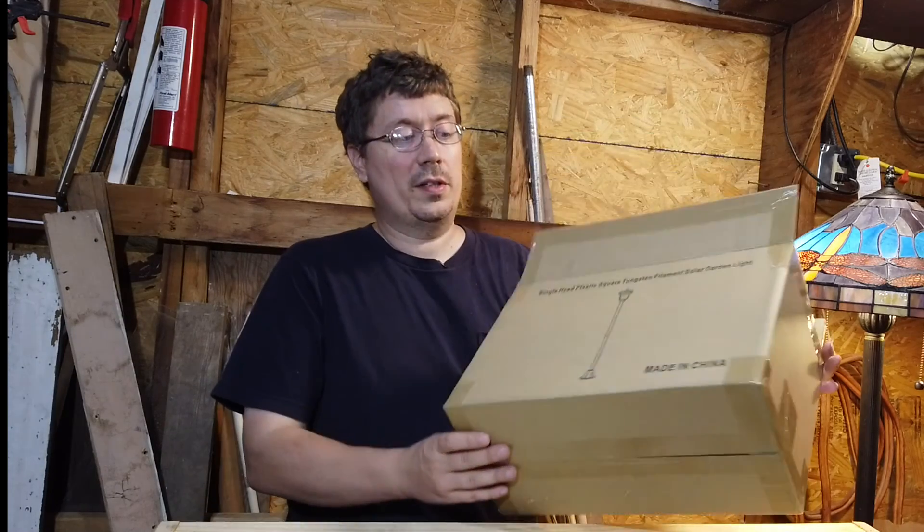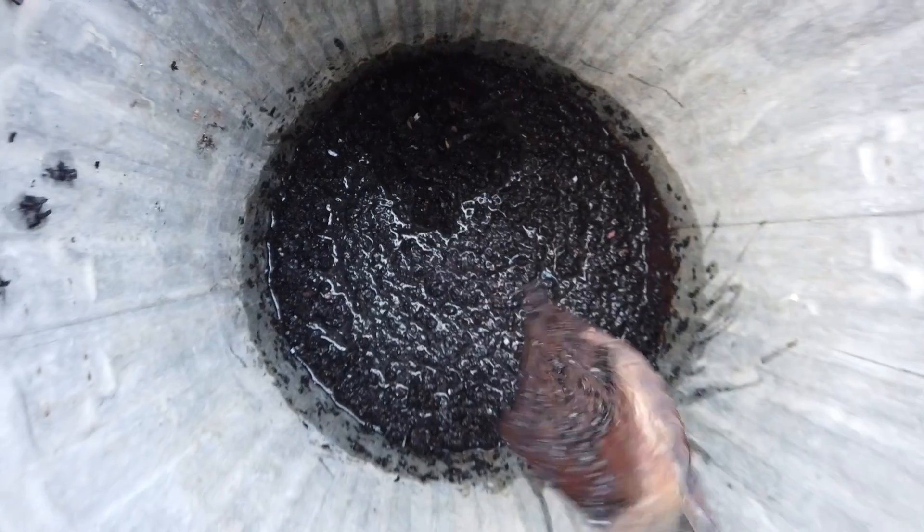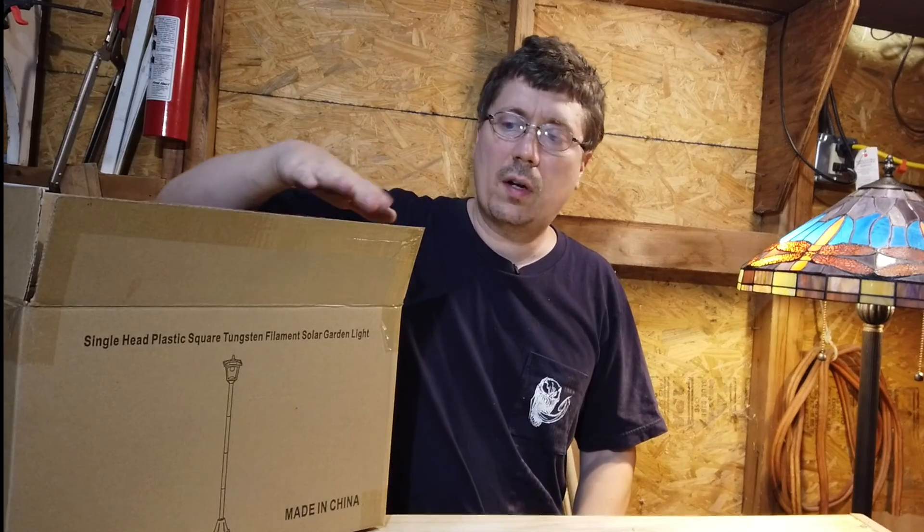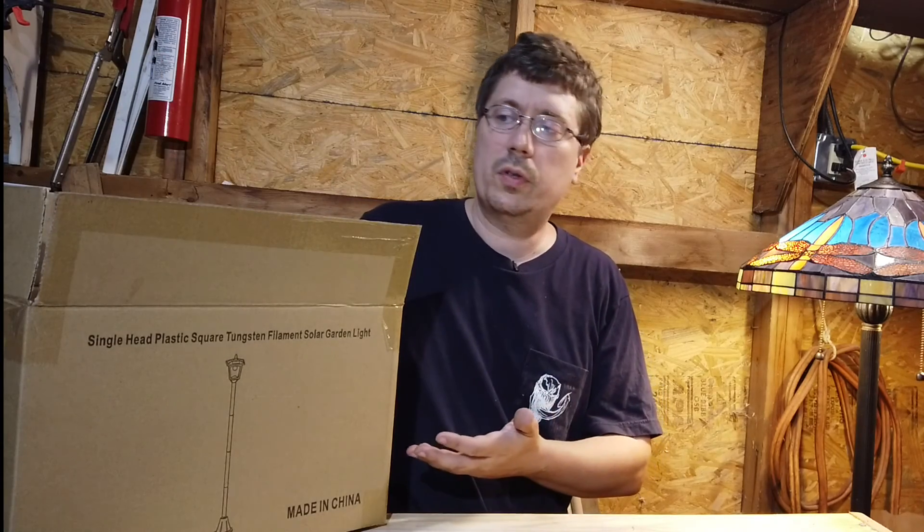Today we're going to talk about how to turn a cardboard box like this one into useful biochar for your garden. Before we begin we just need to talk quickly about processing cardboard into an input material so it can be used for recycling purposes and in this case for producing charcoal.